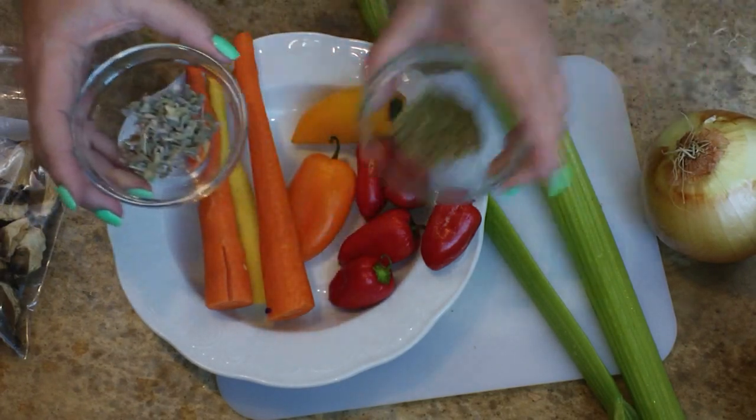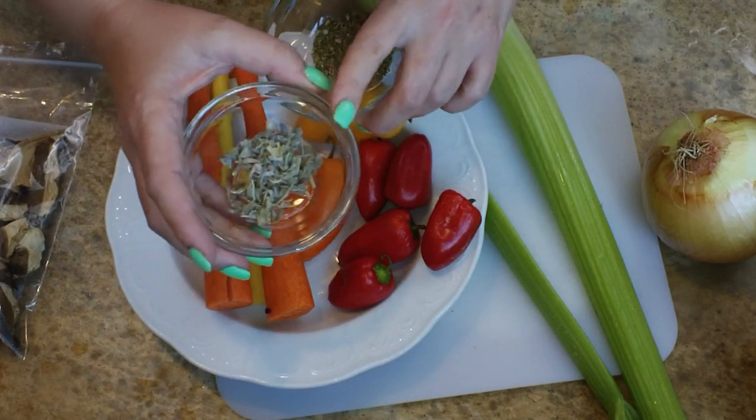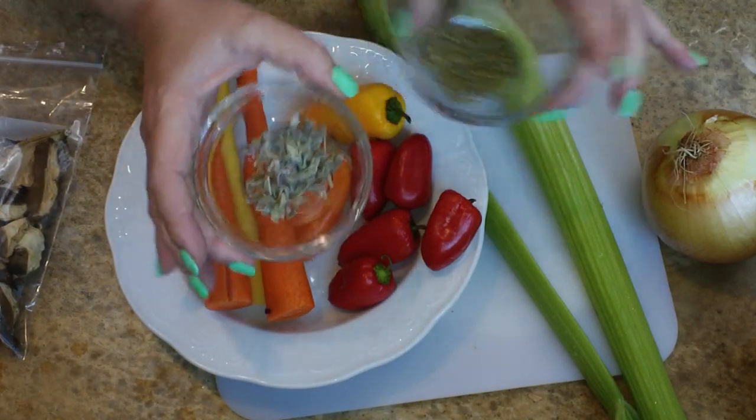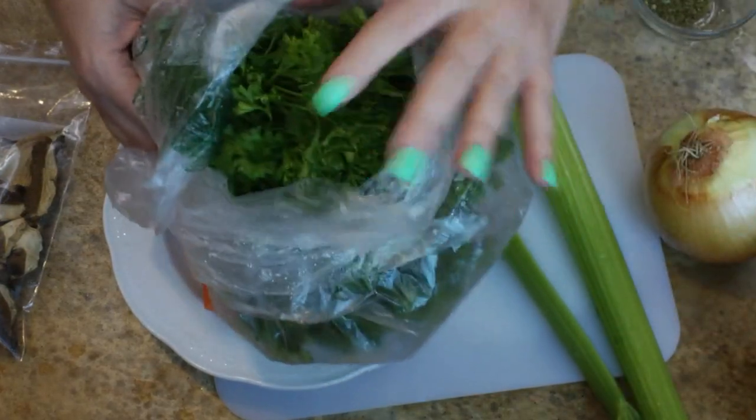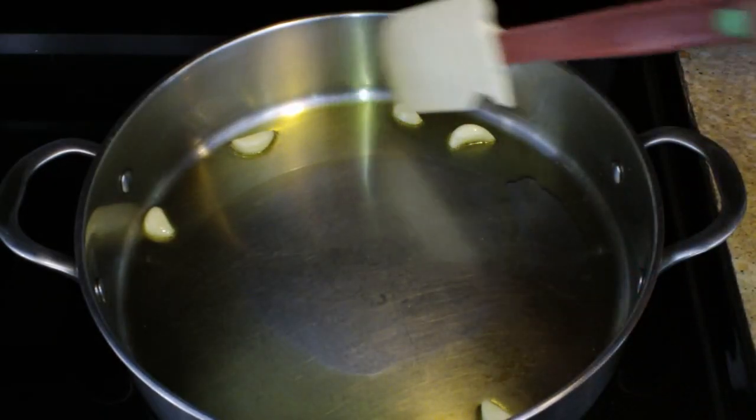Here I have some dried sage along with some dried oregano. For me, this dish — I like it to have more sage than oregano, because the sage has a nice foresty flavor. A little bit of fresh parsley is also going to be going in there.